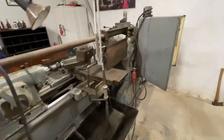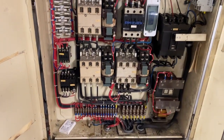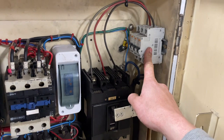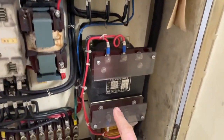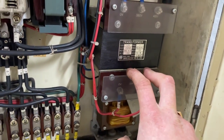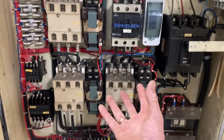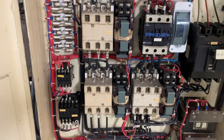Then I went to the back — the electrical cabinet, the brain of the machine. This is nearly all original. You have the main power switch here, I added some fuses smaller than the main fuse, then it goes down to a voltage transformer that steps down from 380 to 100 volts, because all the contactors run at 100 volts — the coil that pulls the contactor in is 100 volts.